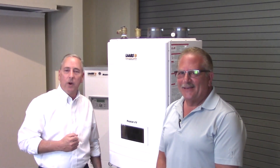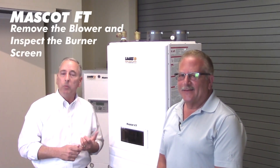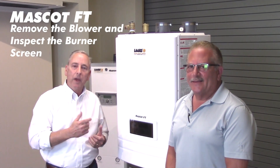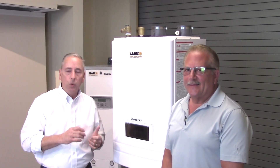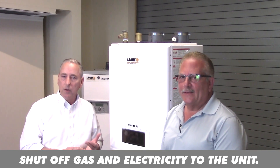Hi, my name is Steve Maruzzi. We're here with Ken Resnick of Rath Associates. This video is intended to show how to remove the blower and burner on the Mascout FT. You will need to isolate the gas, shut off gas to the boiler, and remove electricity for this repair.